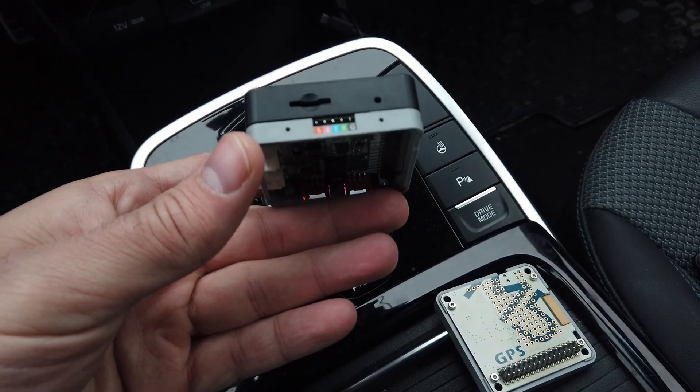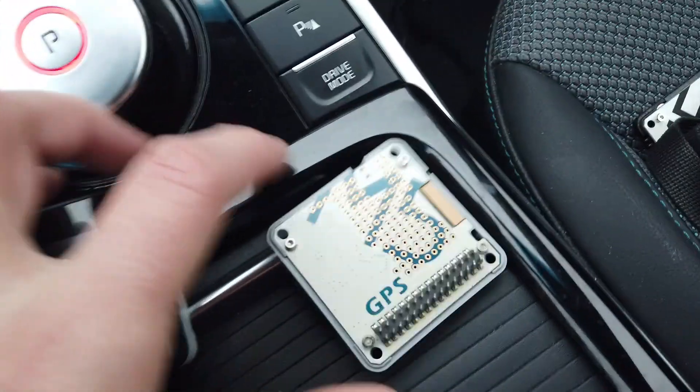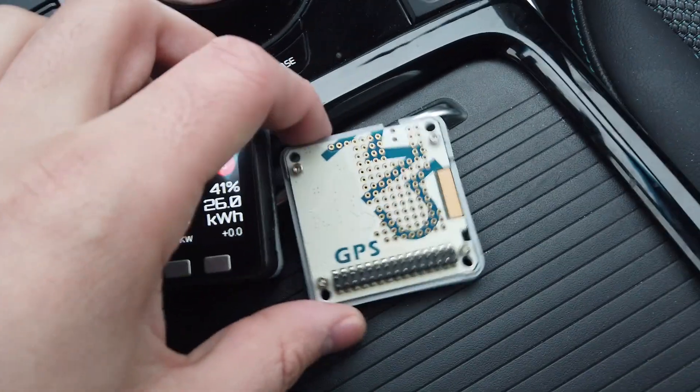Modules for the M5 Stack are stackable, so I can connect the next module — GPS.